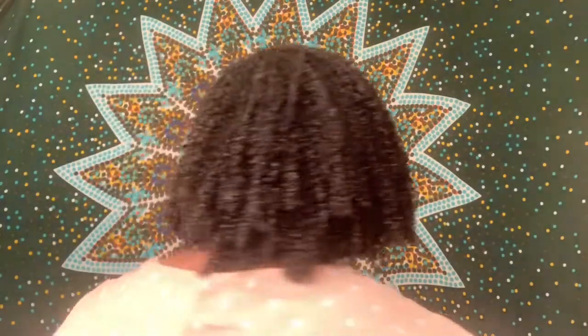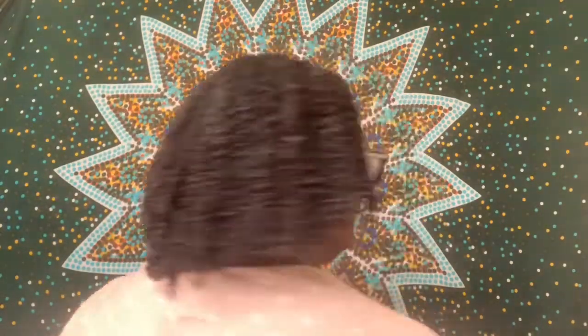This is what the back is looking like. I'm just really loving it right now. I think it looks beautiful. I hope it looks something like this once it's dry. I will see you guys later. Bye.